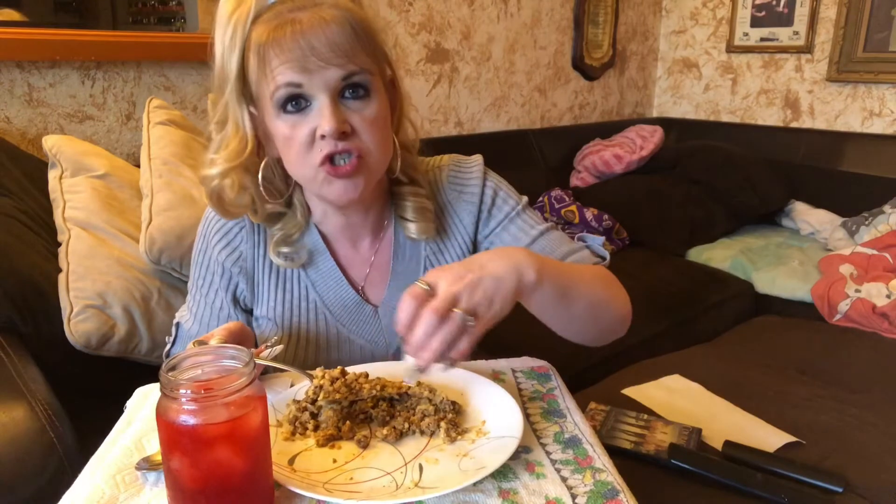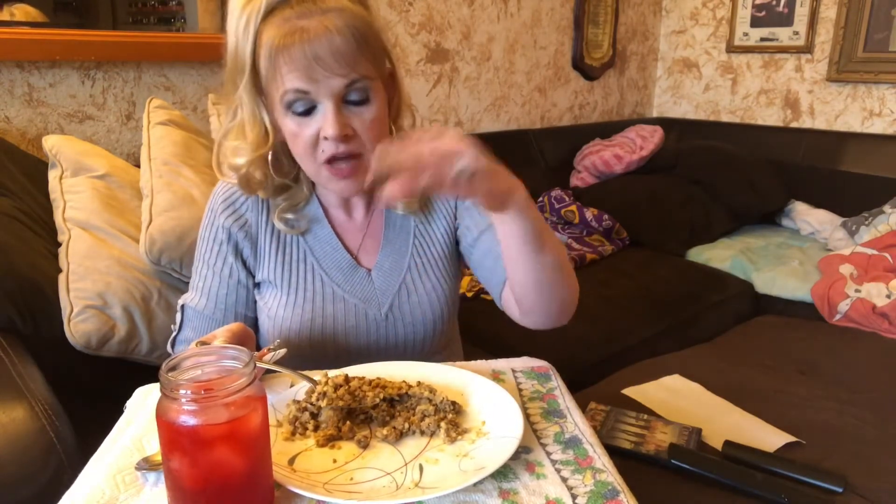What I made here was for two servings. If you need to make four servings for four people, double everything. For one person, take away half of everything — half the rice, half the hamburger, half of everything. For three people it would be one and a half times. You know what I mean — pretty simple. I don't know anybody, even a child, that wouldn't like this. You don't even taste the cauliflower rice when it's cooked like this; it just gives you your veggies.